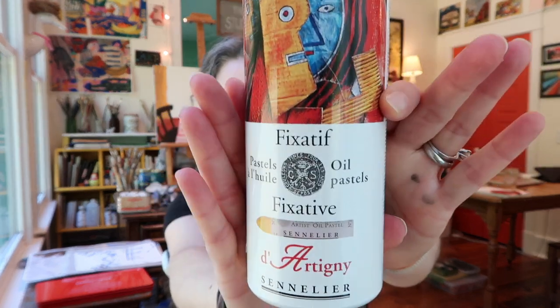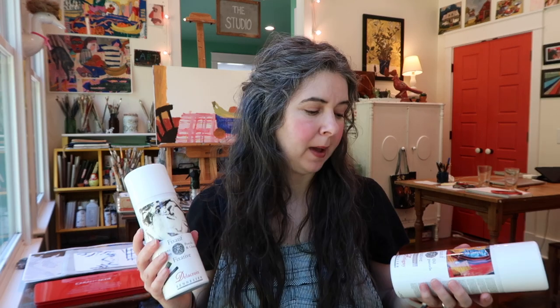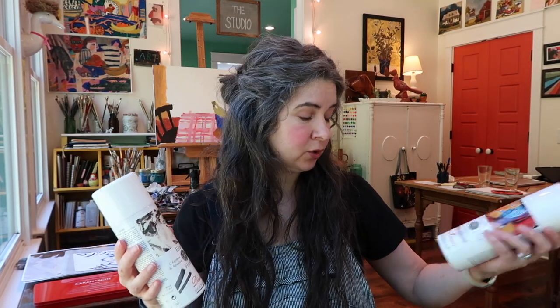I also got an oil pastel fixative - by the brand of the oil pastels that I use. I'm also hoping these will work on my wax pastels or the oil pastels that are actually more waxy like my cheap ones. At the end of the video I'll get back with you about these because I will have used them enough by the time this video airs. I'm going to be using this charcoal one today. I want this oil pastel fixative for my sketchbook so I can use my oil pastels in my sketchbook and they won't bloppity blob over onto another page.